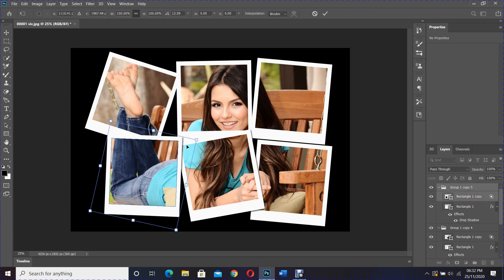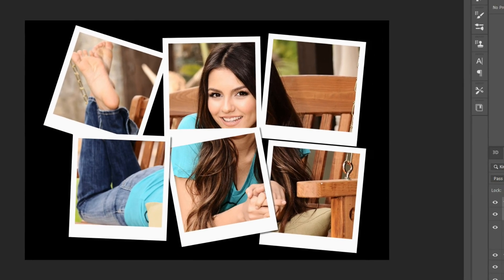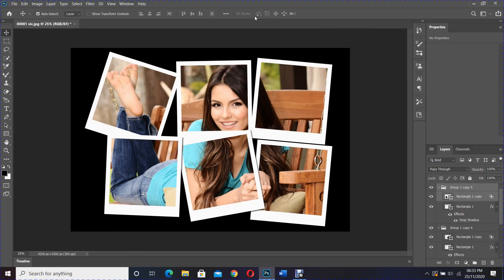There you have it — a beautiful Polaroid photo collage. Thank you so much for watching. Please don't forget to like, comment, share, and subscribe. Also feel free to leave any suggestions for more videos you would like to see.